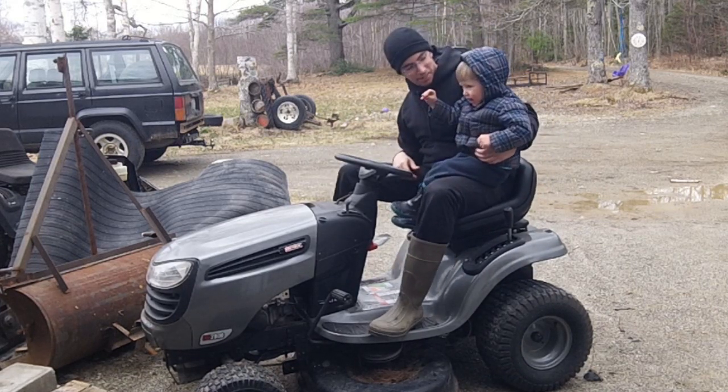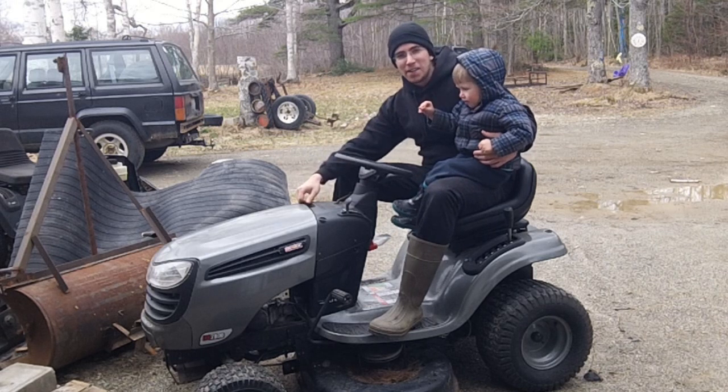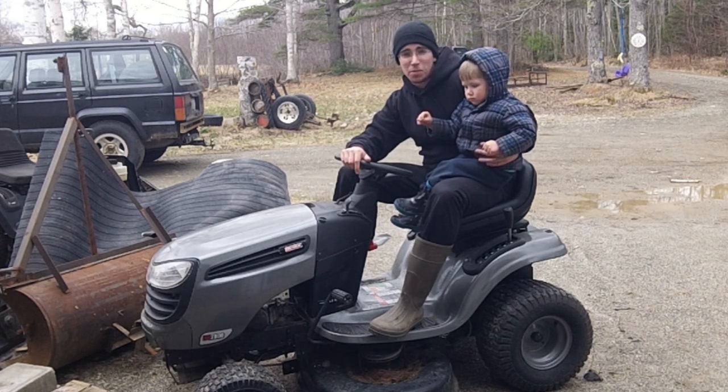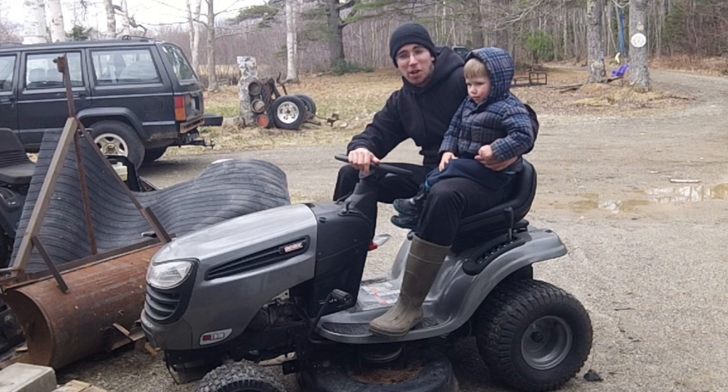Hi, I'm Redneck Computer Geek and this is my son Johnny Donovan. Unfortunately he doesn't feel good today, so it's just gonna be us two. This video is gonna be an unboxing of a 20 horsepower single cylinder Briggs.